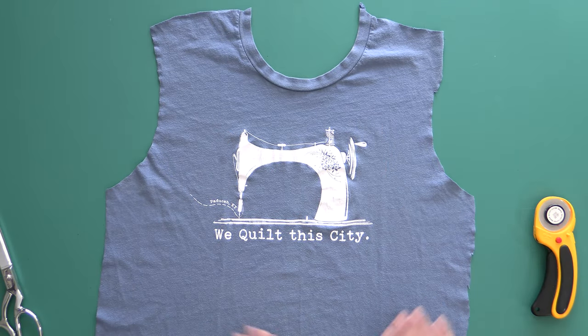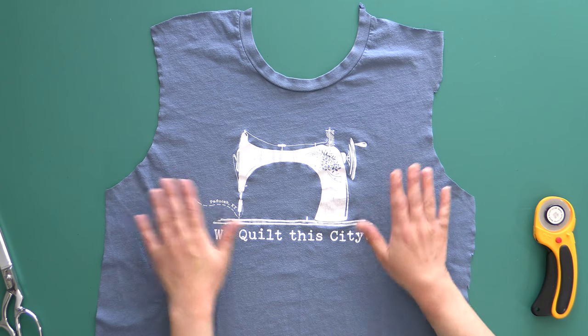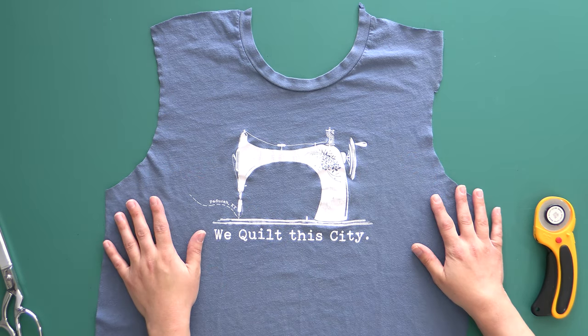There are two ways to do this. Some people will cut their interfacing to be like 14 inches square, fuse it to the back of the design first, and then cut it out. I am incredibly particular about where I want things to be, so what I do is cut my t-shirt before I fuse my interfacing, and then fuse the interfacing at a separate step. But if this is super challenging for you, you can just cut the interfacing a little bit larger, fuse it first, and then cut it to size. It'll be nice and flat, instead of a little wavy, because we're still dealing with a knit t-shirt.